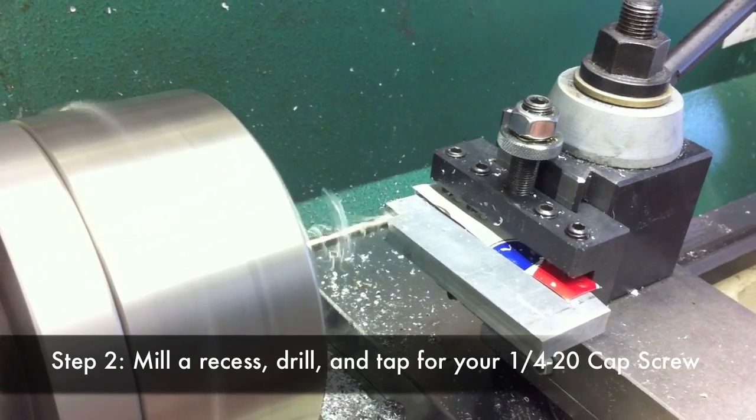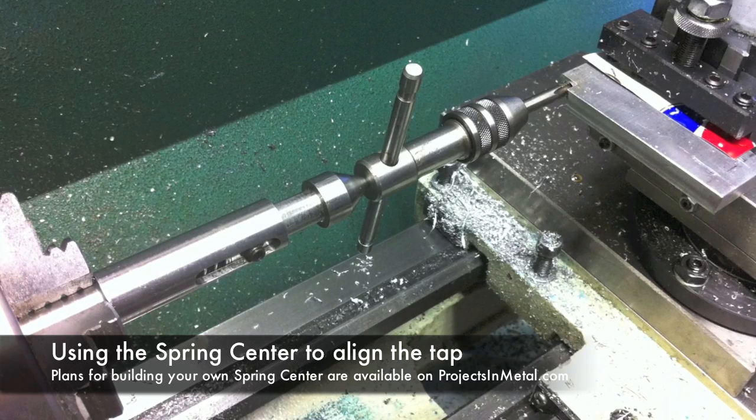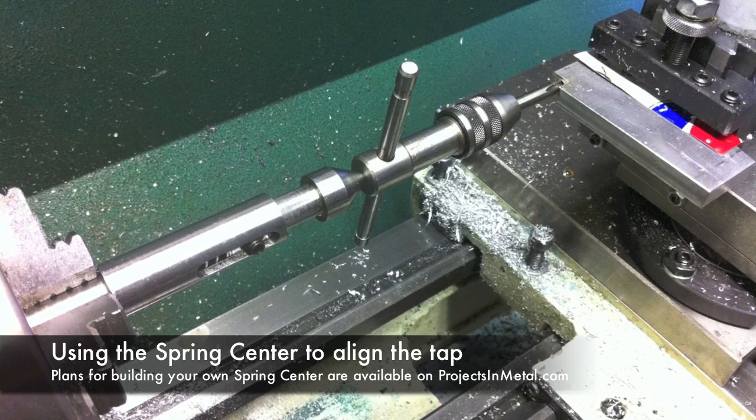That screw will be used to secure the stop to my tailstock. I use my spring center to hold the tap in perfect alignment with the hole while tapping for the quarter-twenty screw.